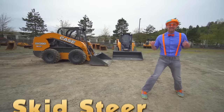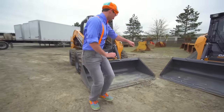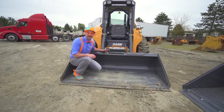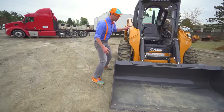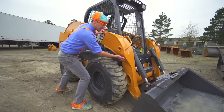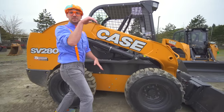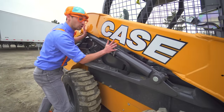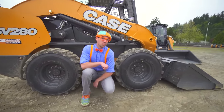Now I'm going to teach you the parts of the skid steer. Come on! This right here is a bucket — it's pretty big! And these are the hydraulic cylinders that attach to the attachment. And the loader arm — the loader arm is what lifts up and lowers down the attachment. And these are the wheels and the tires.